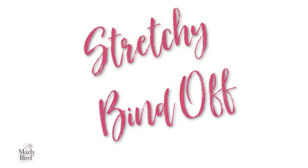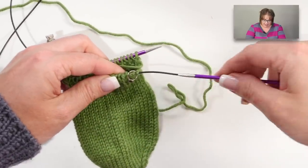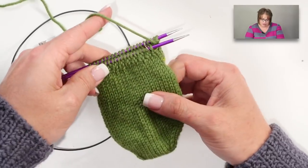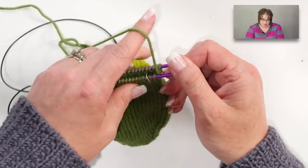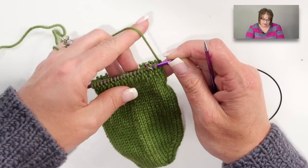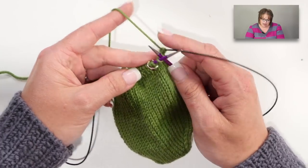The last thing to discuss is the bind off. A regular bind off just will not work for the cuff of a toe-up sock — it will make it virtually impossible to get your foot in without really struggling. The simple solution is a stretchy bind off. Let's pull in our sample swatch — this is nowhere near the leg length I'd want, but we'll imagine it is — and remember, you want about an inch of one-by-one ribbing before you do your bind off.